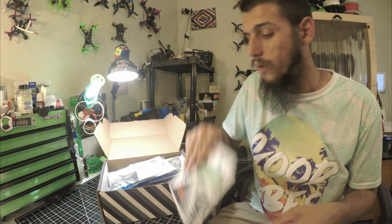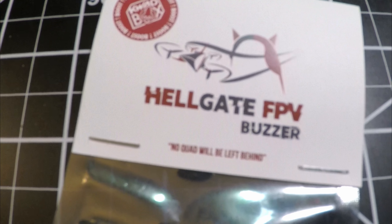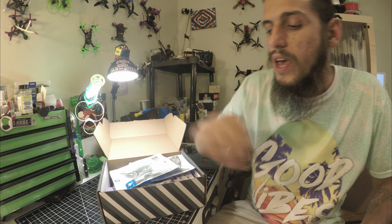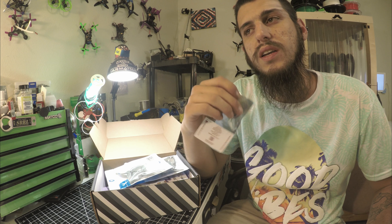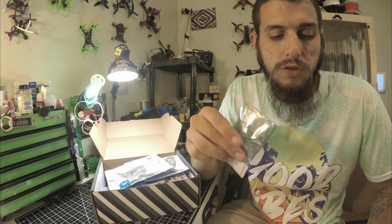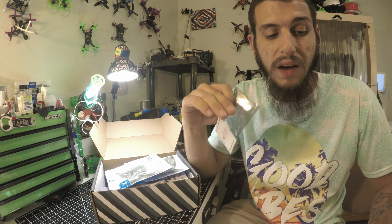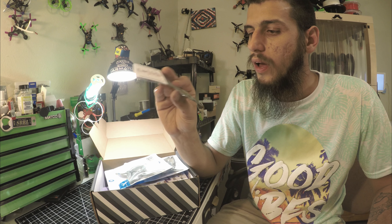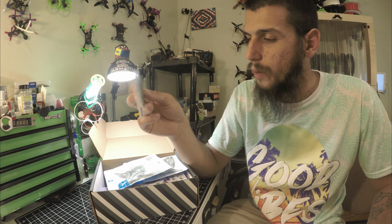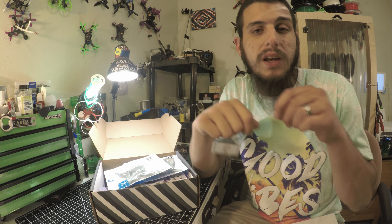Next we got the Hellgate FPV buzzer. This thing is really cool — I've been meaning to get a buzzer for my long range setup. It works off five volts from your flight controller; you plug it into your buzzer tab, positive and negative. It has a little battery on it, so if you go down and your battery is still plugged in it acts like a regular buzzer. If your battery unplugs, the internal battery will last about three days loud, then about two weeks at a lower decibel. It's $30, and to disable it after you disconnect your battery, you just plug your battery in for a quick second — a little blip — and that disables the buzzer.